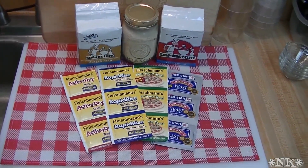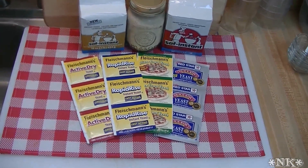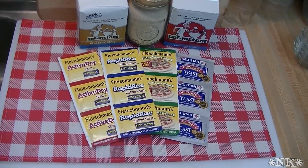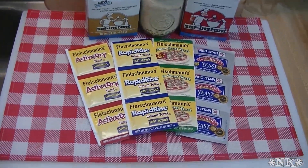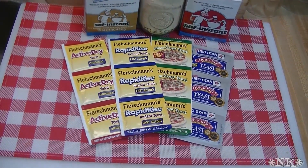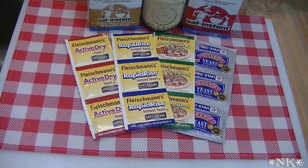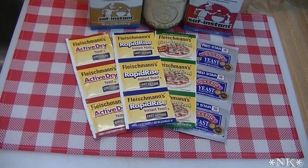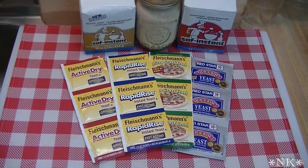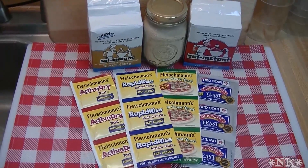Hi everyone, I'm Noreen and welcome to my kitchen. I've gotten a lot of questions over the last little while about yeast. People seem to be confused about the difference between active dry yeast, rapid rise yeast, instant yeast, and quick rise yeast — because everybody sees something different in the grocery store. So today I'm going to demystify yeast for you. Let's go see what this is all about.